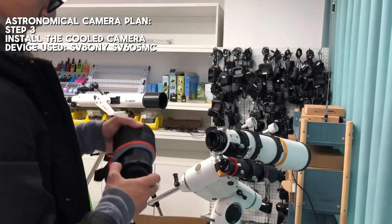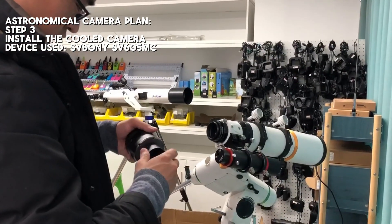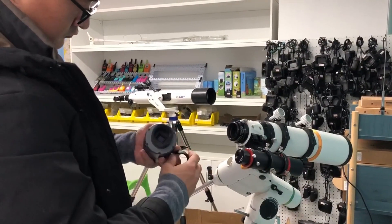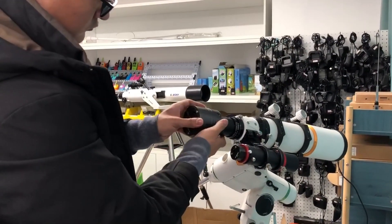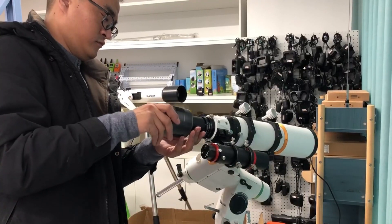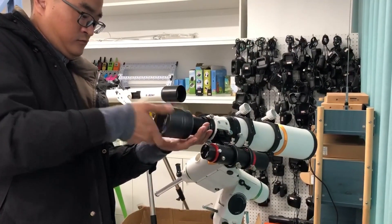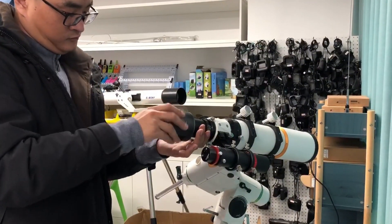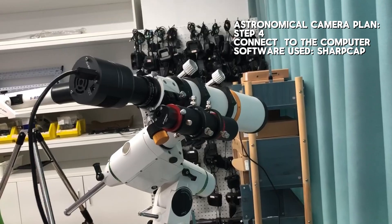The main camera we demonstrate is RSV-605MC. The final step is to connect the astronomical camera to the computer and use the SharpCap app for capturing and controlling the images.